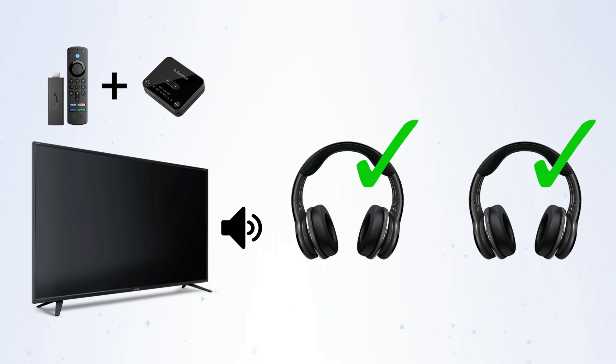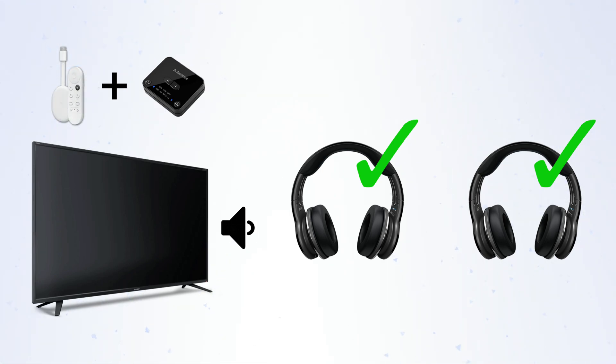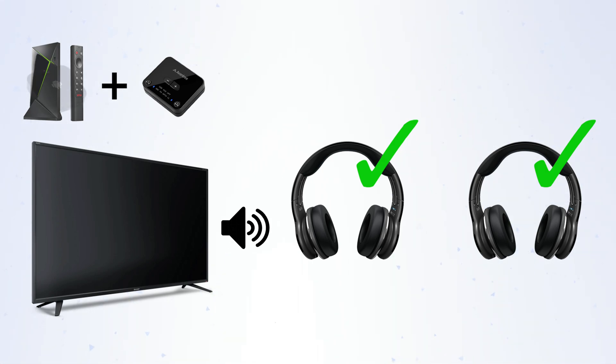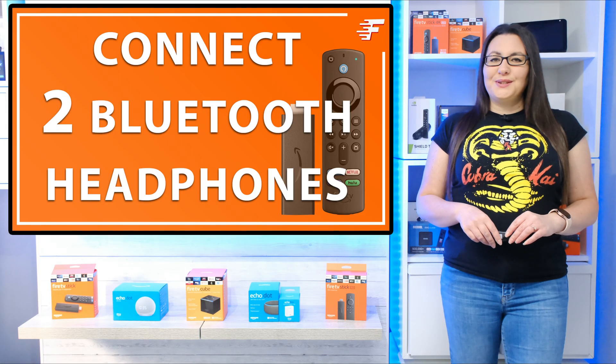In this demonstration I'll be using a Fire Stick, but this works with any other Fire TV device or any other streaming devices such as a Chromecast with Google TV, Nvidia Shield, and any other Android box, or anything else you have hooked up to your TV such as games consoles. Let's check out how to do it.